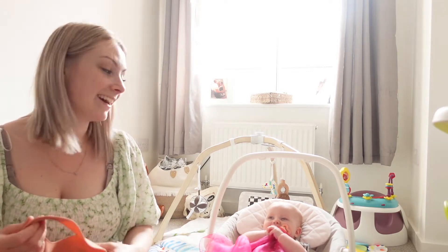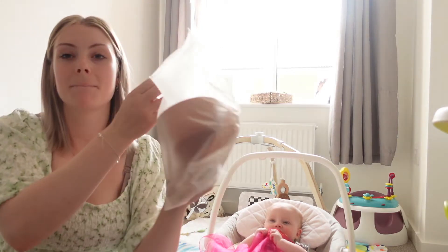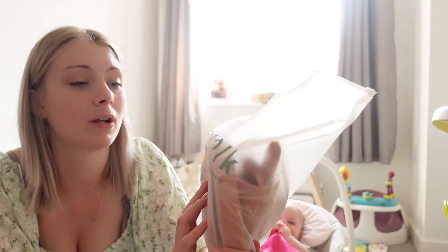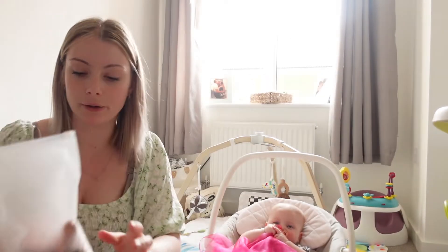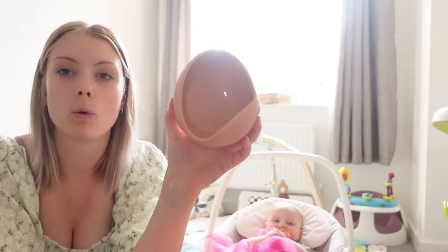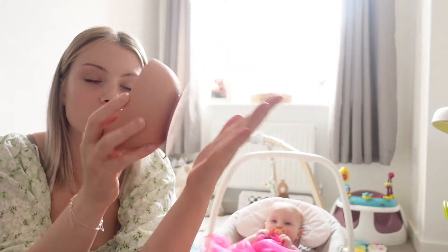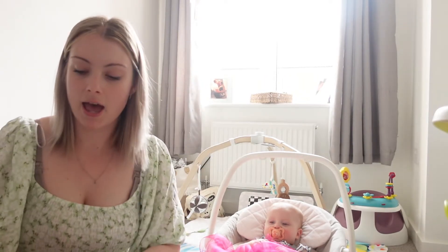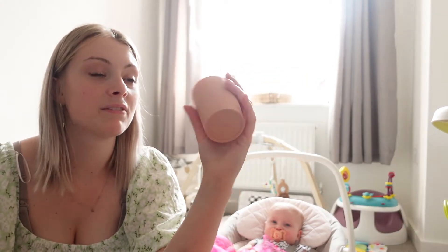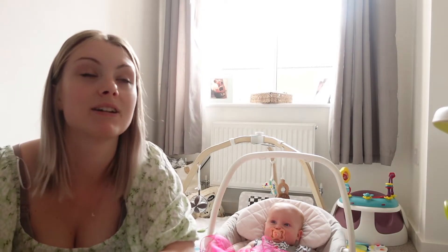This is called Mini Folk, from Amazon — I'll link everything below. It's a weaning set: you get a silicone bib, a bowl with a suction cup to stick to the high chair tray, and a free-flow cup. The cup was bigger than I expected — I thought it was going to be one of those mini free-flow cups. It's just to get her used to a free-flow cup, which I didn't really know was a thing until I started researching weaning.